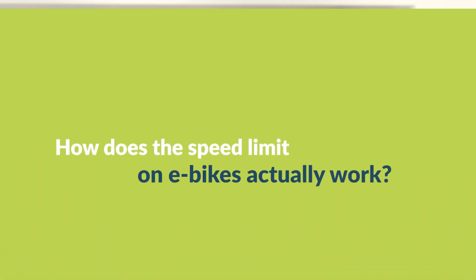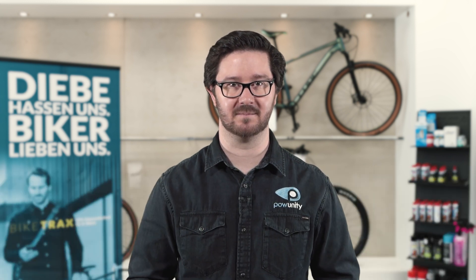As you probably already know, e-bike motors are only allowed to be operational up to a speed of 25 kilometers per hour in Austria and Germany. But how does the speed limit on e-bikes actually work? It's simple: e-bike drives measure the speed at which you're cycling and automatically switch off as soon as the maximum speed is reached. How the measurement is carried out depends on the drive.